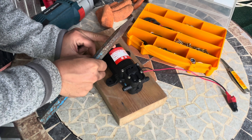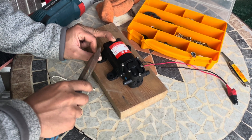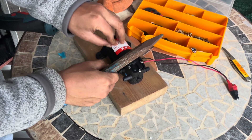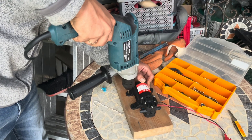Step one is just marking holes of where I'm going to drill. Now it's set to drill.